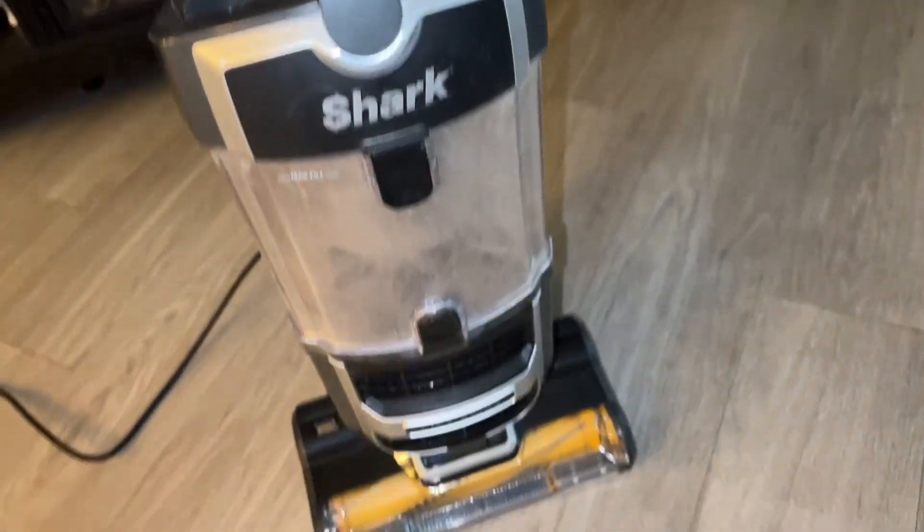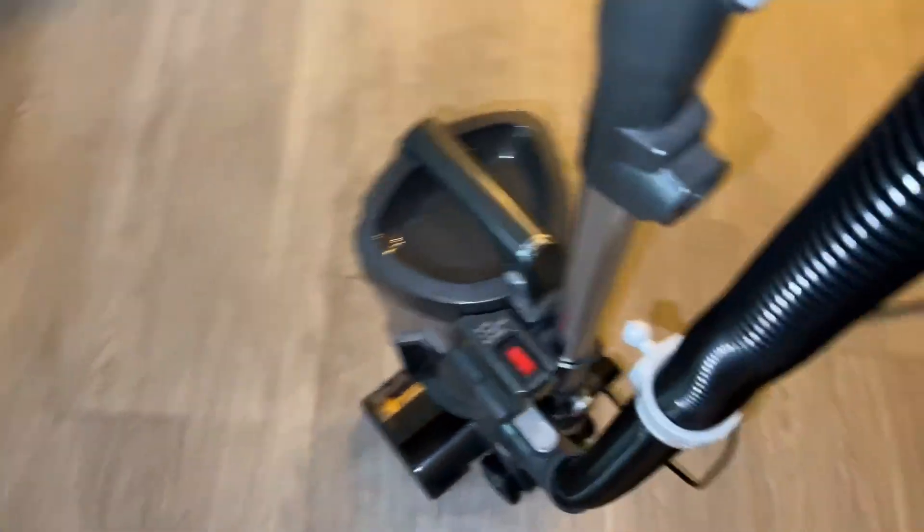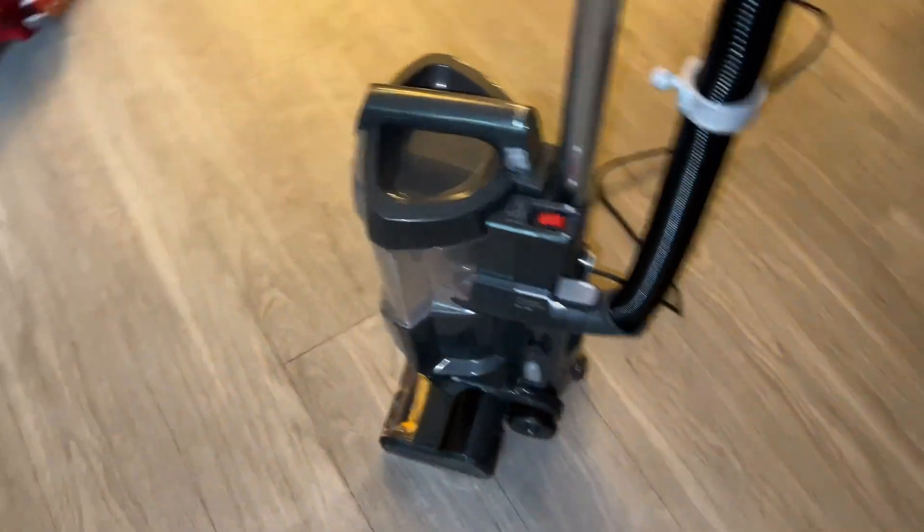Hey, what's going on guys, Logan here. I'm gonna do a quick review for you on this Shark Vacuum Cleaner. I've been using this for a few years now and I actually have pets that shed, and this does a great job of picking up the dog hair not only on the carpet but also the hardwood floors.